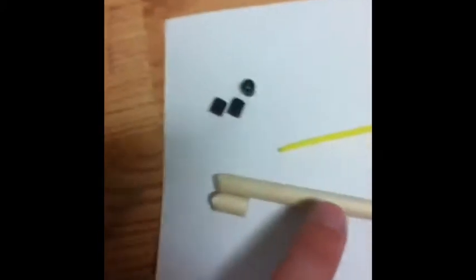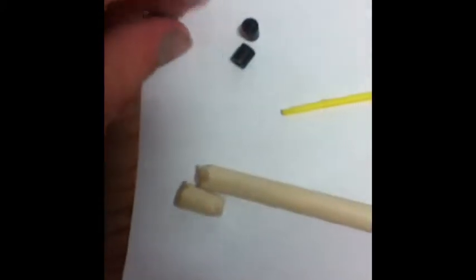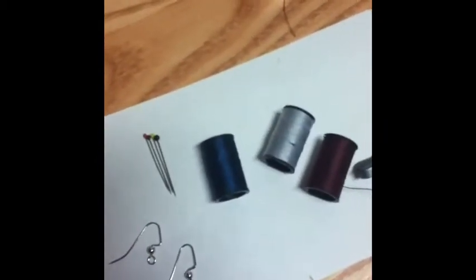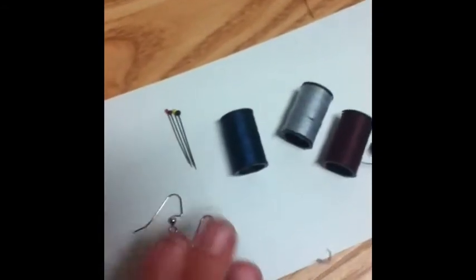What I will be using is wooden dowel, tiny little black fuse beads, plastic yarn needle — doesn't matter what color — earring hooks, and those tiny tiny tiny little pins, many spools of thread. And if you don't have many spools of thread, I am including materials you can substitute, but you'll still need thread.